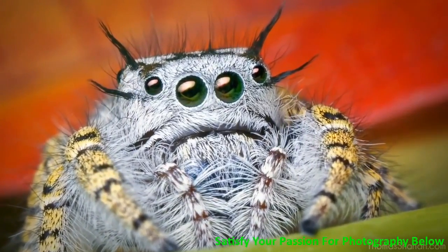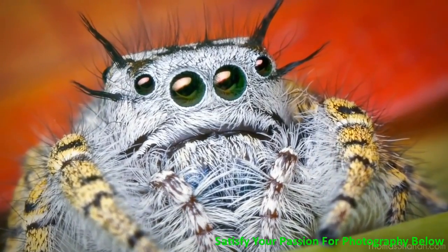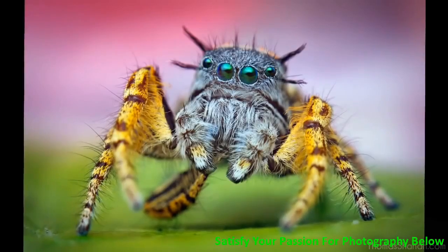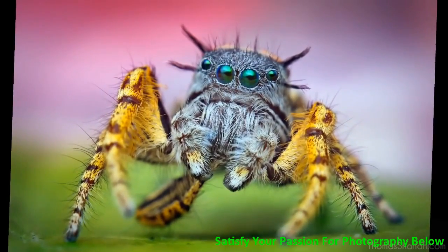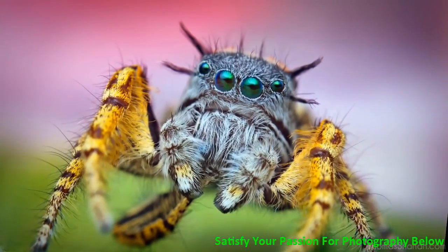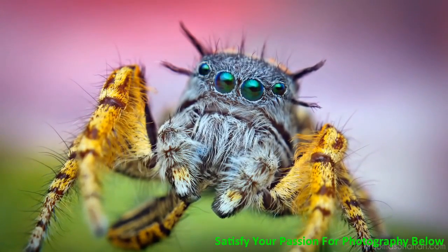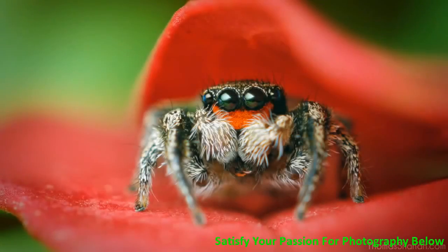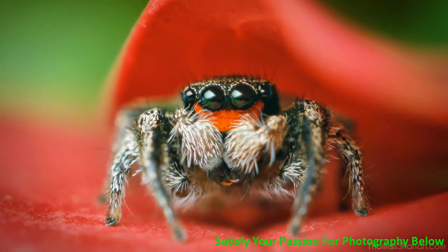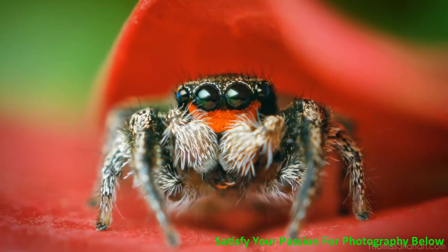Here's an adult female Phidipus mystaceus jumping spider with pretty amazing tufts of hair on the cephalothorax. Here's an adult male Phidipus mystaceus jumping spider with interesting coloration and markings. And here's a little Habronattus coecatus male jumping spider hanging out on some red leaves, showing off his red fangs.